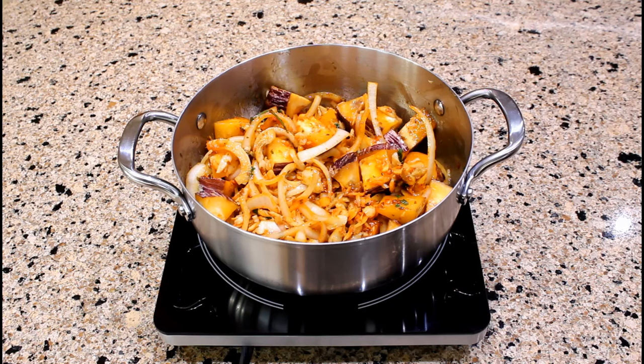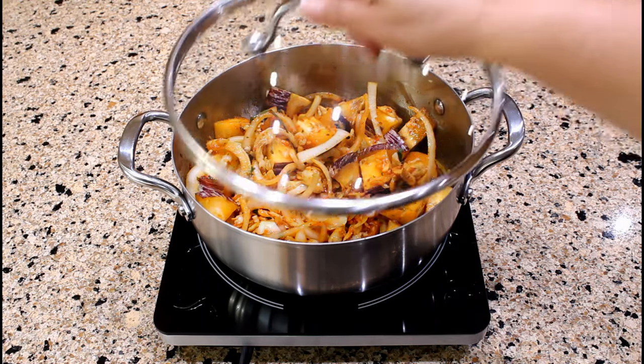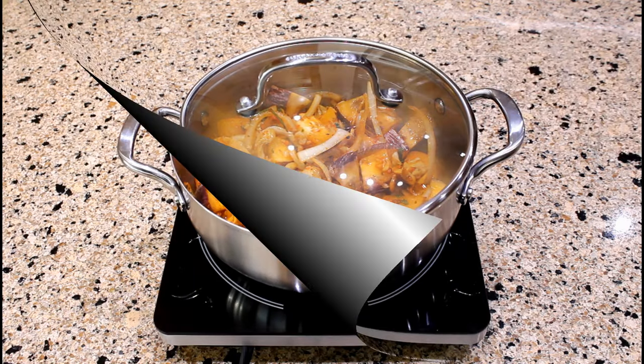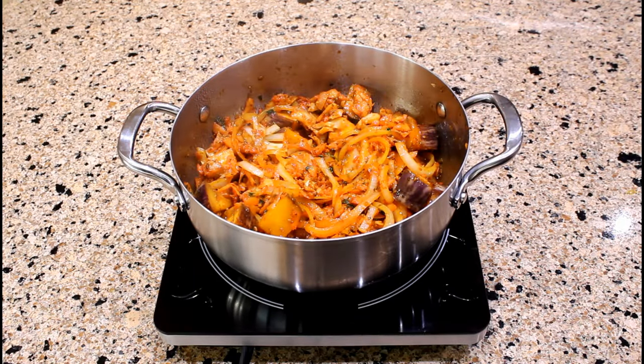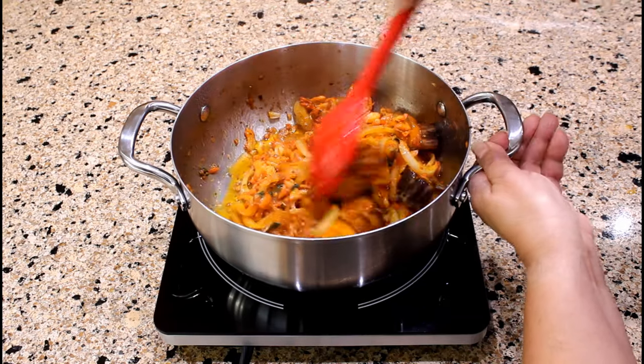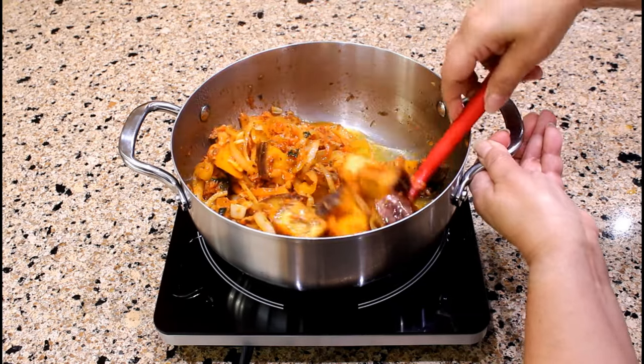Reduce heat to medium-low. Cover the saucepan with a lid and simmer for 20 to 30 minutes, or until the eggplant chunks are tender, stirring occasionally. Let's check the stewed salt cod with Puerto Rican eggplant after 15 minutes of cooking.